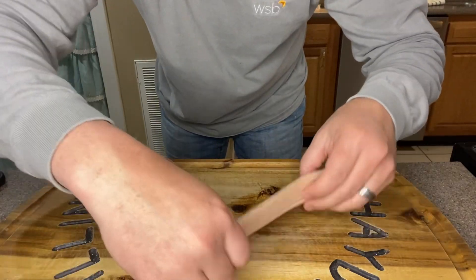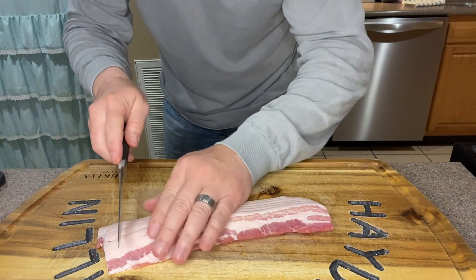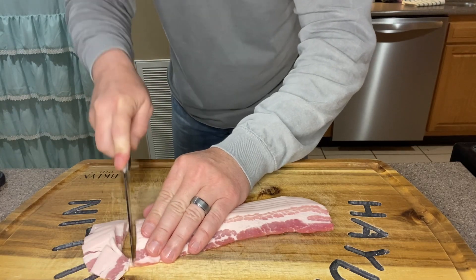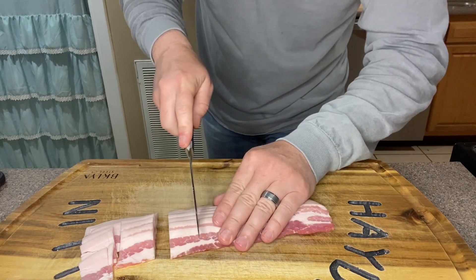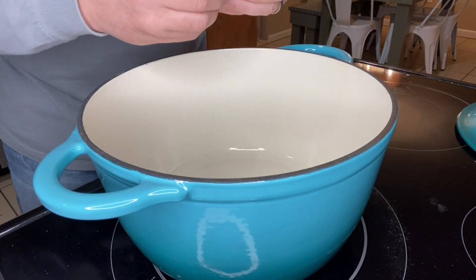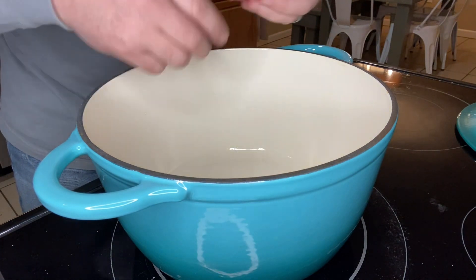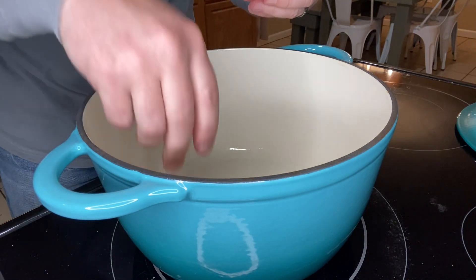This just dices it up so much finer than I possibly could. Next we're going to take six strips of bacon — I got the cheapest thing they had on the shelf, because we're going to cut it up into little chunks. Then we're going to take those pieces of bacon and drop them down into our Dutch oven. I've not turned the Dutch oven on just yet, but first we're going to get all of our bacon down in here.